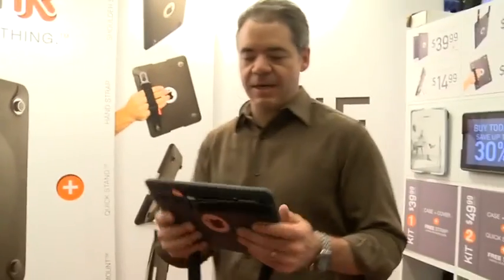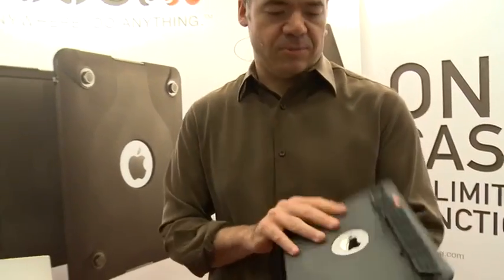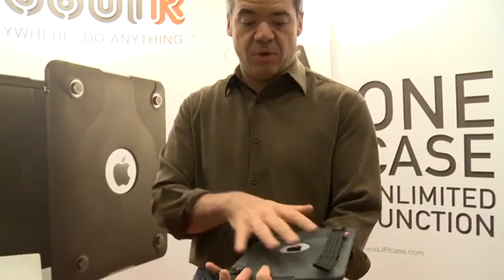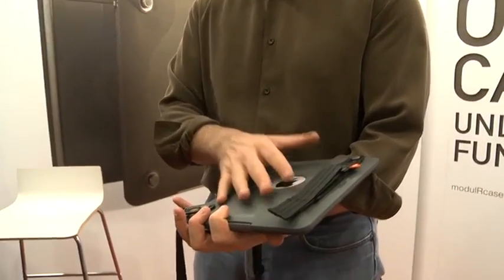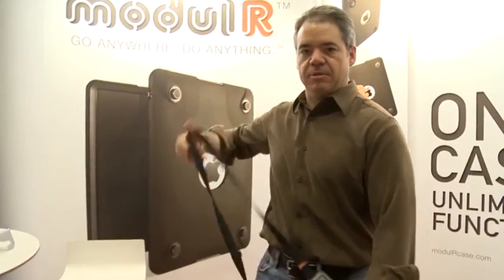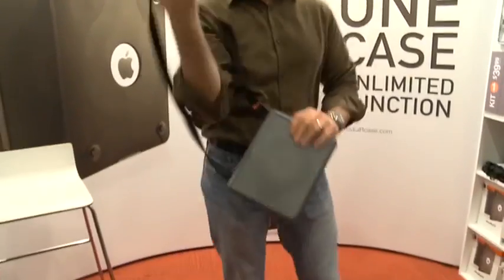So we're here at Modular, and what they have is really a modular system — almost like an erector set system for not only protecting your iPad but actually putting it in a variety of different places. Here you have a very fashionable shoulder strap, as you can see.